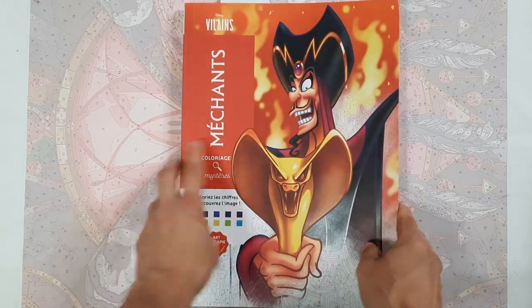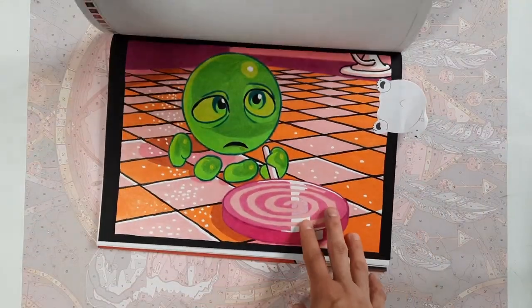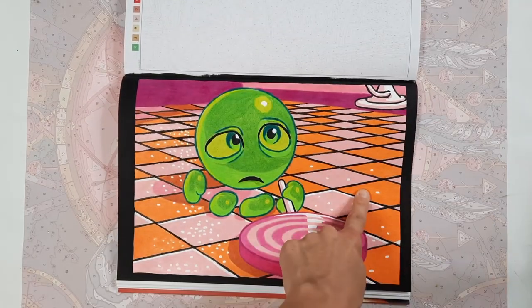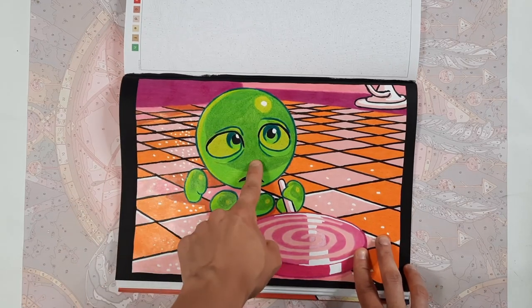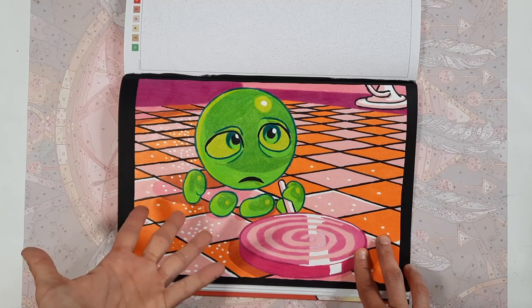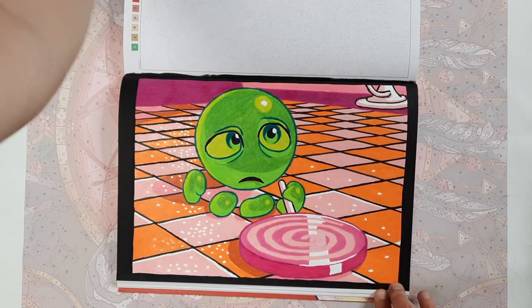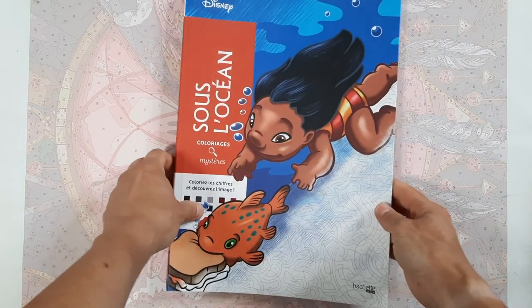Then in the Méchants — the villains book — I have done this one, another recent one. If you've seen my completed pages videos, I unfortunately picked the wrong colors — the lighter and darker parts are switched — but it's still a page done, and it still counts as progress.